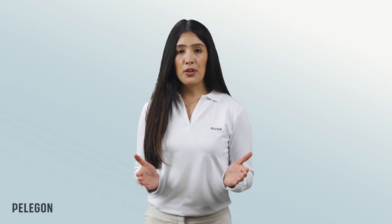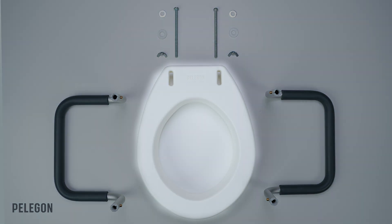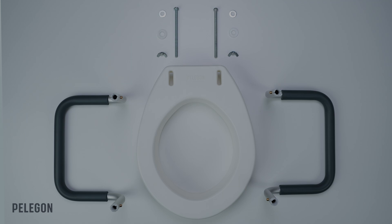Let's display all the different parts in front of us. You have the seat, two hand bars, two metal washers, two plastic washers, two butterfly fasteners, and two long screws.